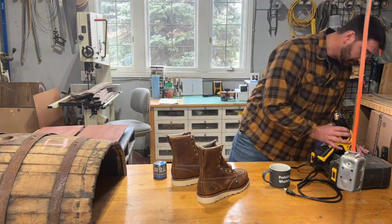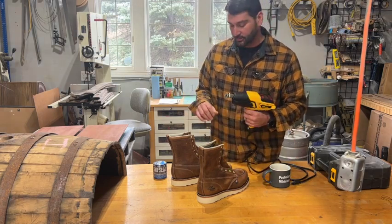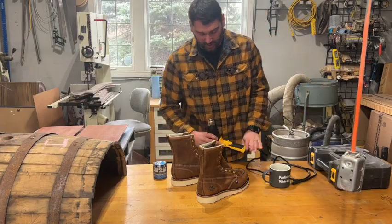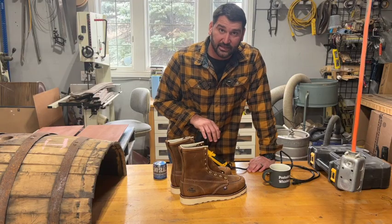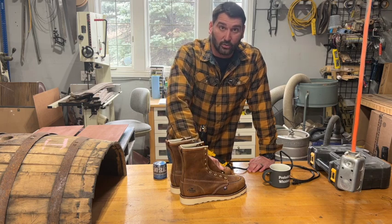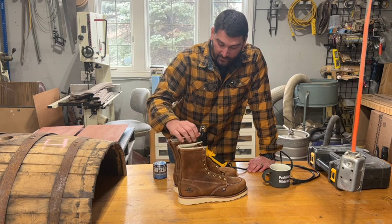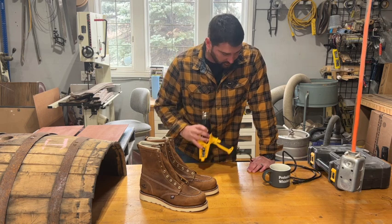I'm going to be using my Wagner heat gun. A lot of you are probably thinking that is really kind of overkill — and it is. But on the lowest temperature that this goes, it goes down to 120 degrees, and that is actually the temperature that we want to heat these boots up to. If you don't have a heat gun, you can use a hairdryer. I've even seen some people use a low temp on their oven and put them in there. I've never done that — just kind of weird about putting boots in where I cook my food. But it is an option. I would just rather use either a hairdryer or the heat gun.